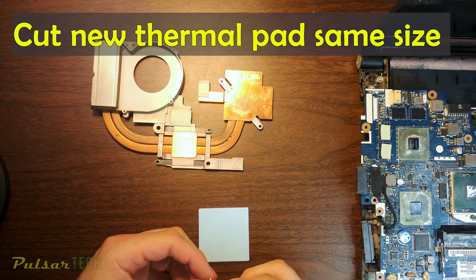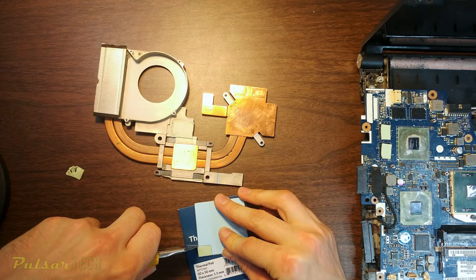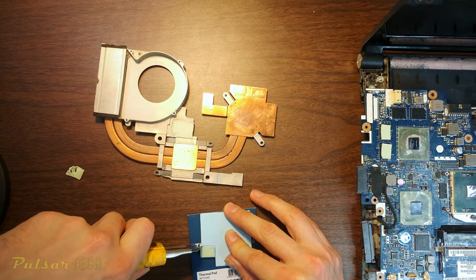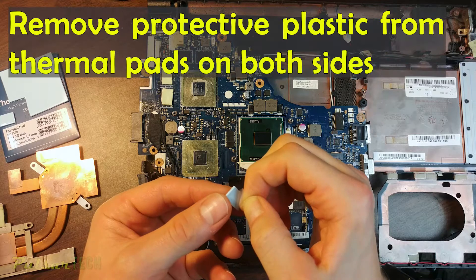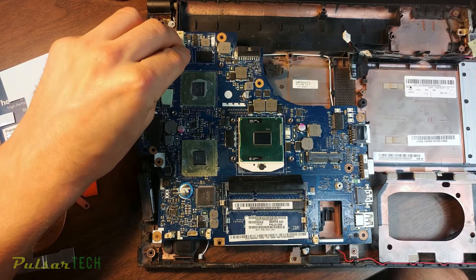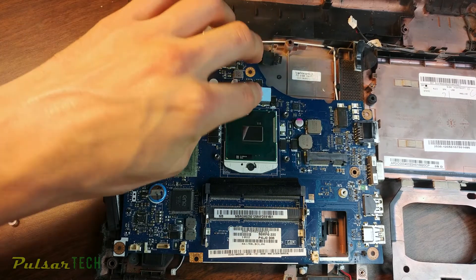Remove all thermal pads from the heatsink - as you can see they look pretty old and are not sticky anymore. What you can do is take the old thermal pad and put it on top of the new one, then cut it out precisely to the same size. It gives you a reference for what size you need, and I find this works really well. Then make sure you peel off the protective plastic tape covering the thermal pads - you want to make sure you take it off, otherwise it's not going to transfer heat efficiently or may not work at all.